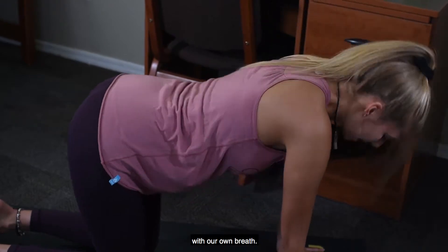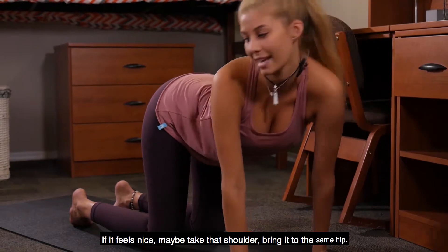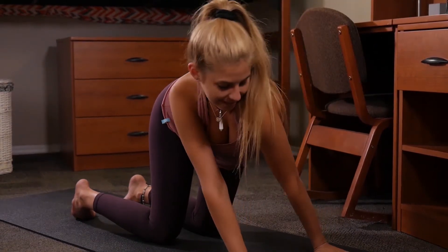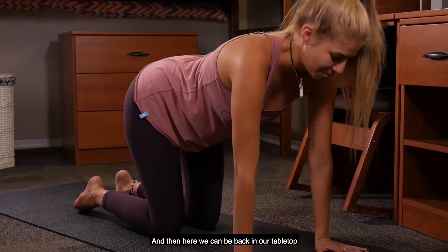With our own breath, again allowing us to stretch out here — it feels nice. We take that shoulder ring to the same hip, move to that opposite side, and then here we can meet back in our table top.